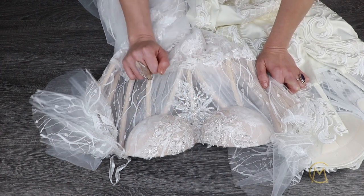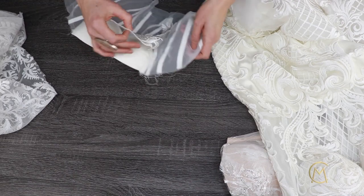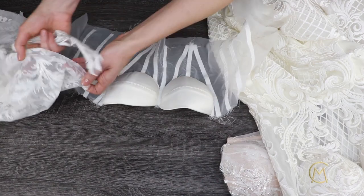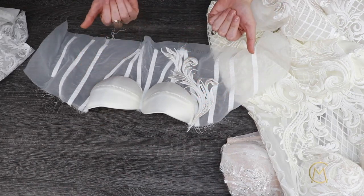There are two main methods that are used to decorate corsets. The first method is when you sew a plain corset, put it on a mannequin, cut out pieces of lace and/or beading, and stitch them on by hand.